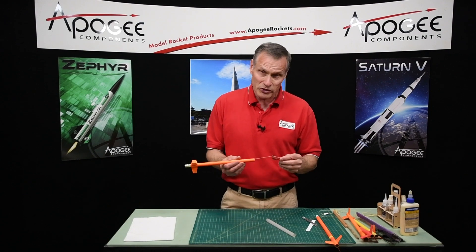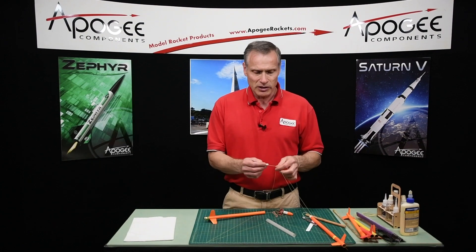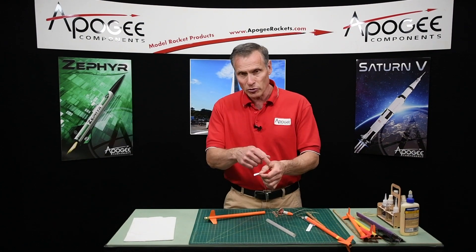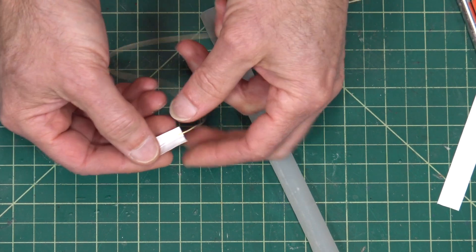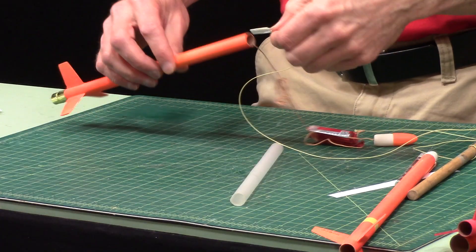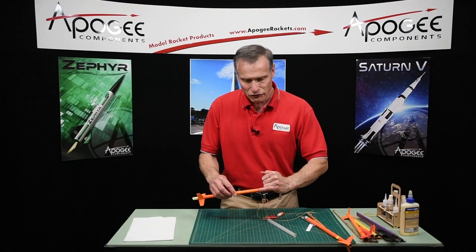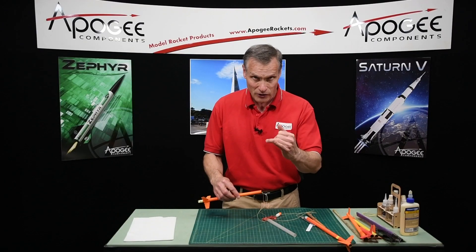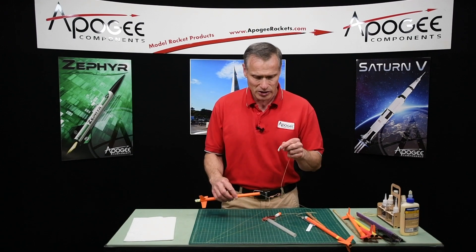Most people are familiar with the Estes shock cord anchor system, which is basically a piece of paper that's been folded in half, and the shock cord glued into that, and that gets glued into the tube. But you can't get your finger in there because you've got big fingers like me — it doesn't go inside of the tube. So how do you get these in here?